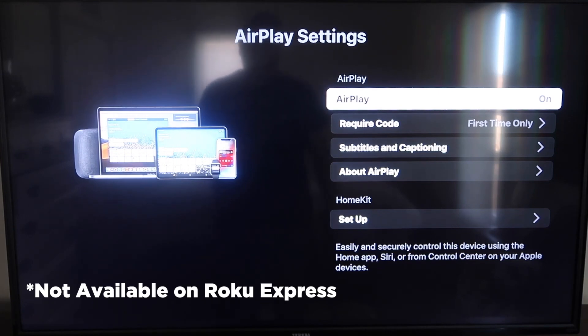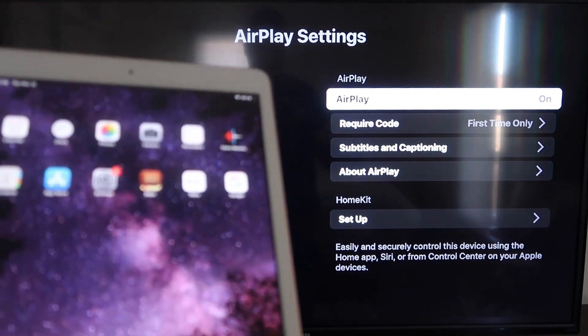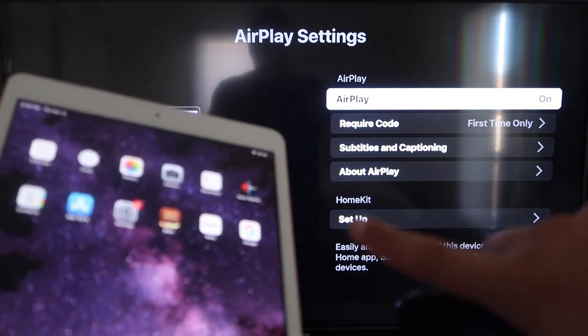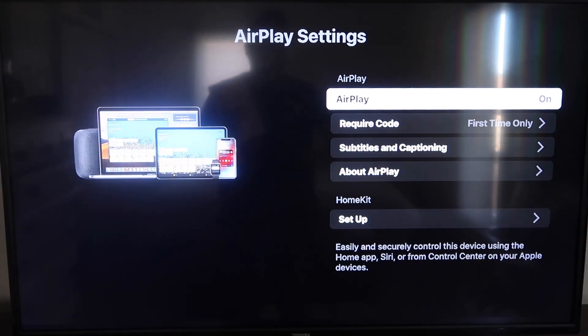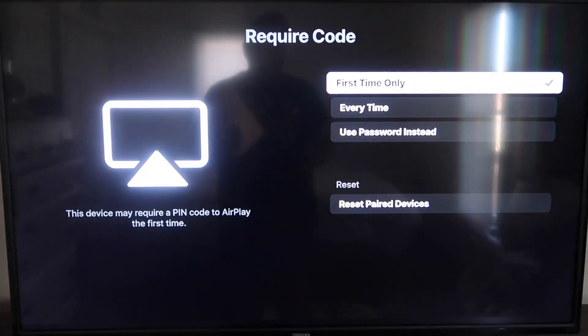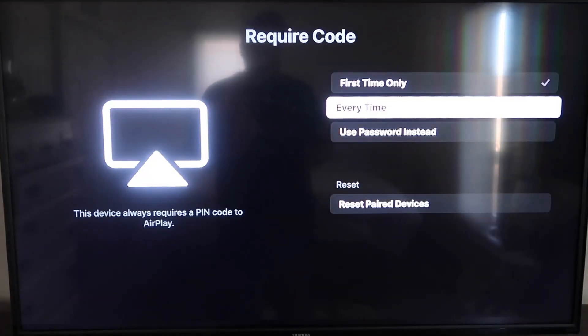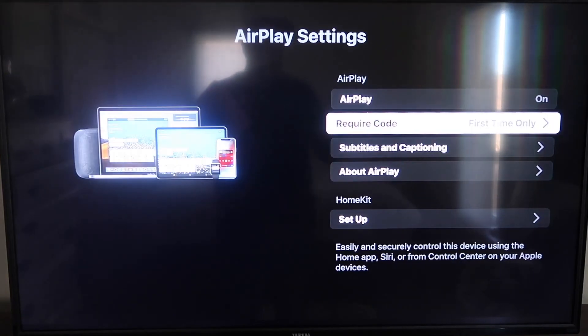If your device doesn't have it, you might have to upgrade to the next model up. Once you're on the AirPlay Settings screen, make sure both your iPad and your Roku device are on the same Wi-Fi. Make sure AirPlay is toggled on in the top right. For Require Code, I have mine set to first time only — you can also choose every time or use password, depending on your preference.